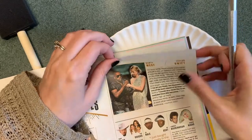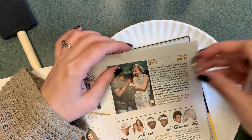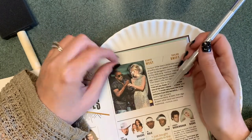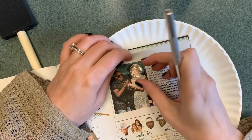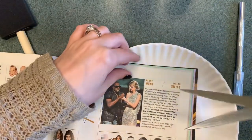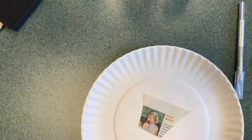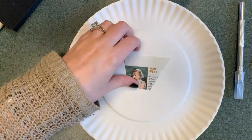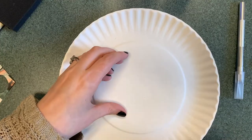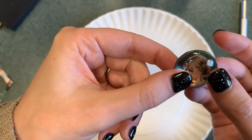I'll cut it out with scissors, and then you can choose to use the exacto knife before you mod podge it on, or you can do it afterwards because sometimes there are a little bit of edges. I just kind of cut out a square first, and then I have this piece that I can cut out more fully. Now you have your little circle and you can put it on here.